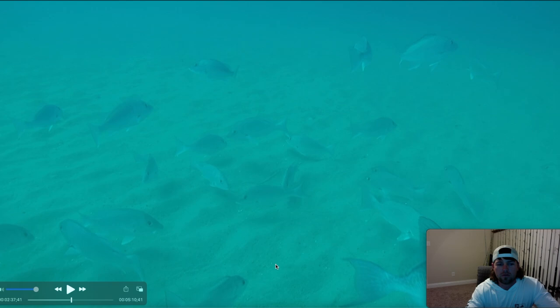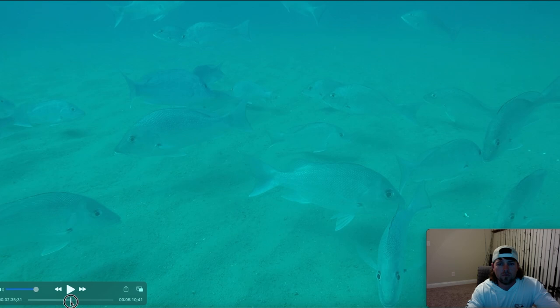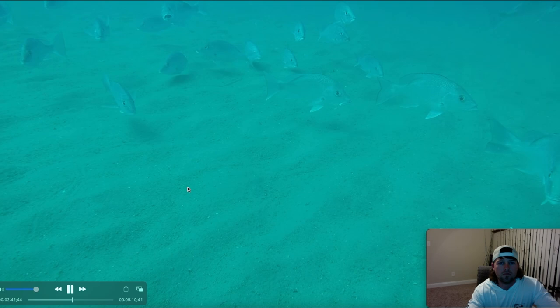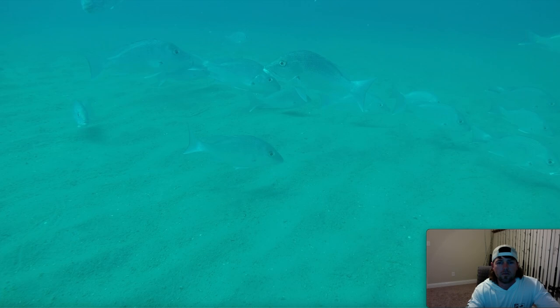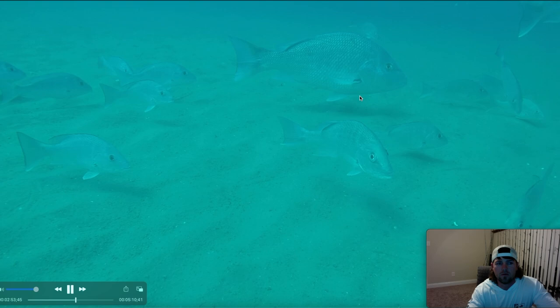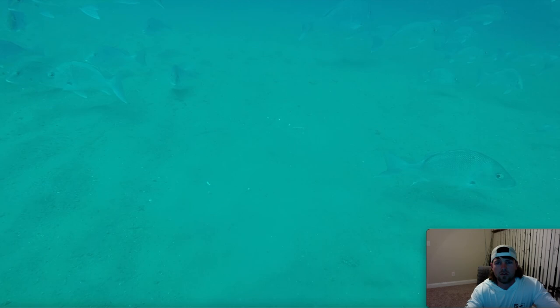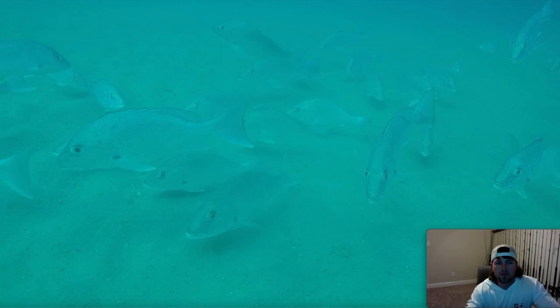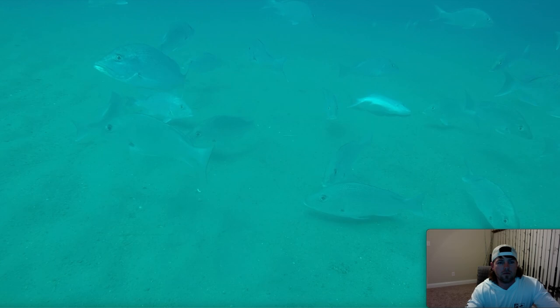Oh, there's a triggerfish — one lonesome triggerfish out of all these snapper, and not even a big one. There's a big hoss red snapper there, that's got to be 17, 18 to 20 pounds. This is on a public spot y'all — this ain't nothing private, y'all saw the coordinates I had up. But that's all it is here — not even any mangrove snapper. Snapper just rolling on their sides on the bottom — that's crazy.